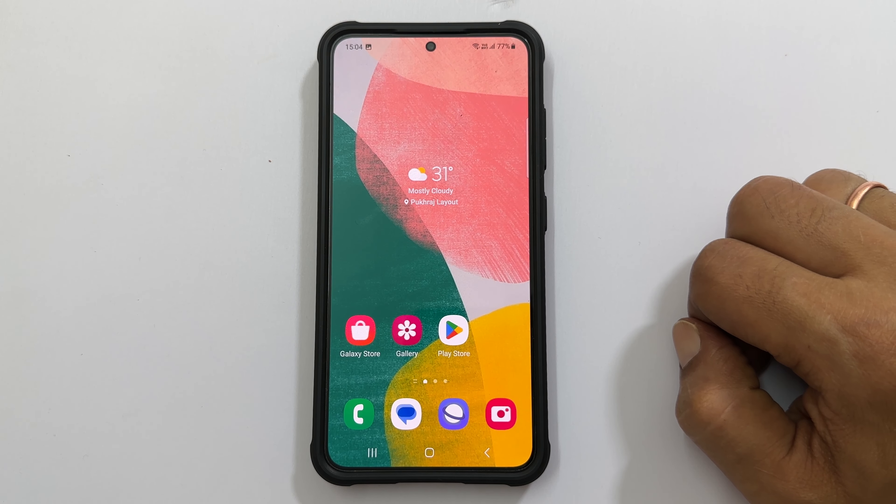Hi there. This video will show you three different ways to take a screenshot on Samsung Galaxy F54 5G. Let's get started.